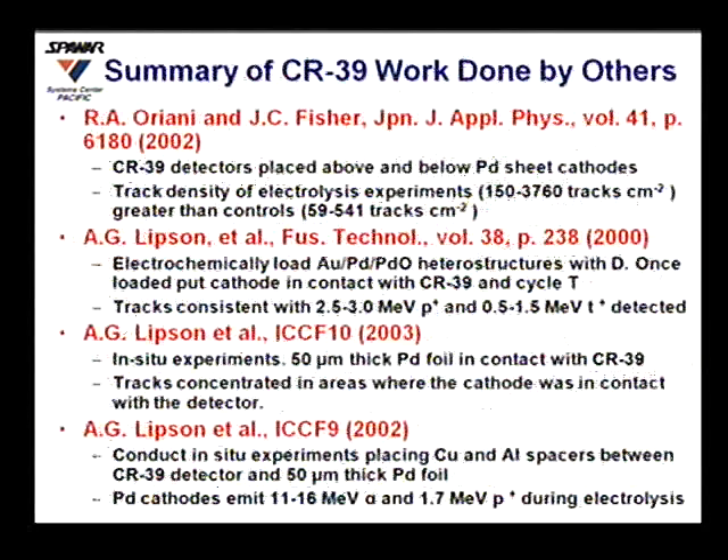We were not the first to work with CR39 detectors. Richard Oriani and John Fisher published a paper in 2002 in the Japanese Journal of Applied Physics, finding significantly higher track density in their electrolysis experiments versus controls. Andre Lipson and others electrochemically loaded heterostructures of gold, palladium, and palladium oxide with deuterium, then placed the cathodes in contact with CR39 and cycled the temperature, seeing tracks consistent with 2.5 to 3 MeV protons and 0.5 to 1.5 MeV tritons.